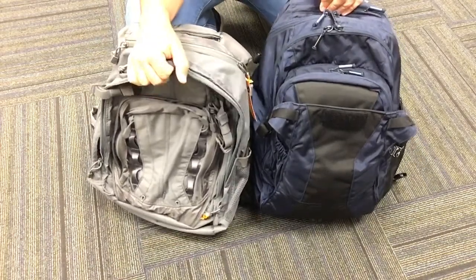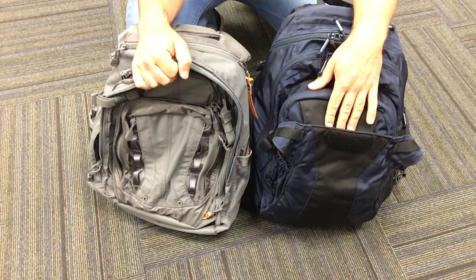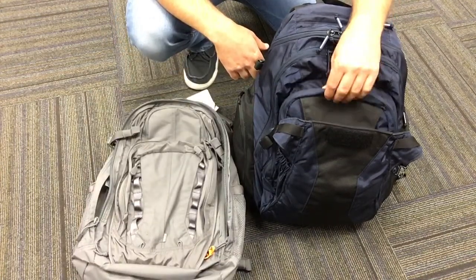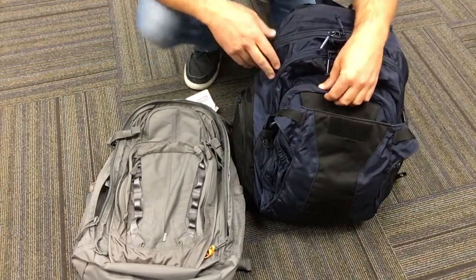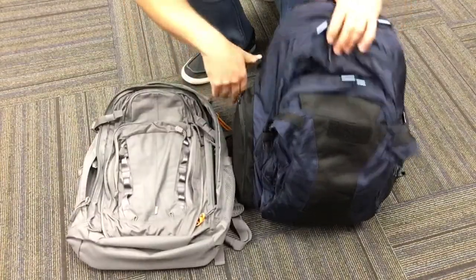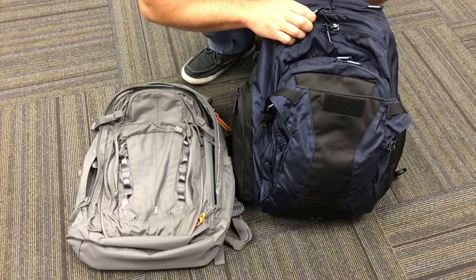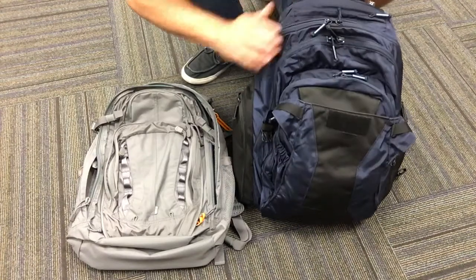Anyway, just a comparison between two CCW packs that I think are really well made and offer a lot. At the end of the day, the 5.11 is not worth $100 more than the CamelBak — it's just not. The CamelBak is a great pack that does all the same things. There are personal preferences that sway me towards it, but for a hundred bucks less, the CamelBak is just the way to go.